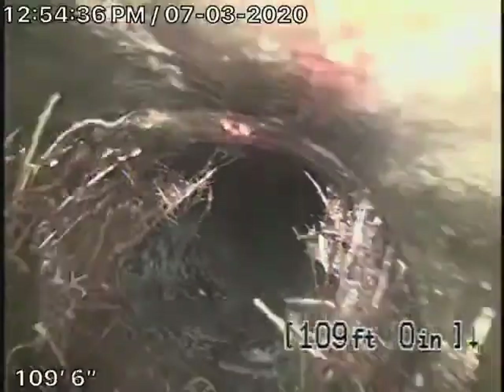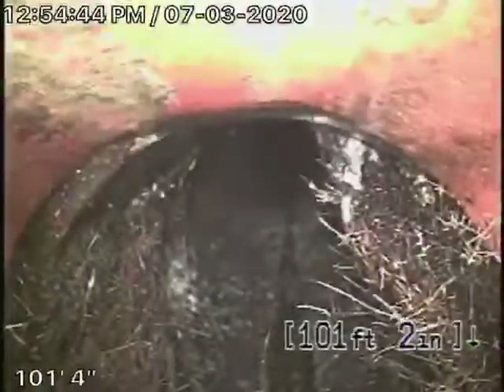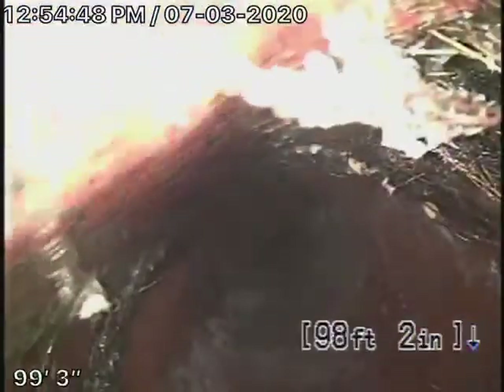A little bit of roots coming in here. It's very normal to find roots in the sewer line, especially in a clay pipe, because they get through the joints and stuff. Minor roots and minor cracks are very normal in a sewer line.